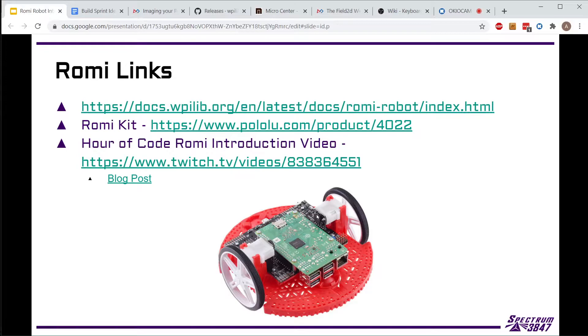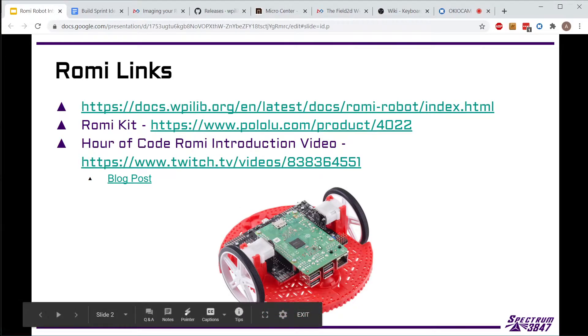Right now I need to get more Raspberry Pis, SD cards, and some of the other stuff that goes in the kit we give out, but we have all of the bases and the little black control board in stock already. There's a full hour-of-code video that walks you through a bunch of the stuff you can do on it - it's actually like three hours and goes through all the different things you can do in WPILib. It's a really good video if you're interested in FRC control stuff.